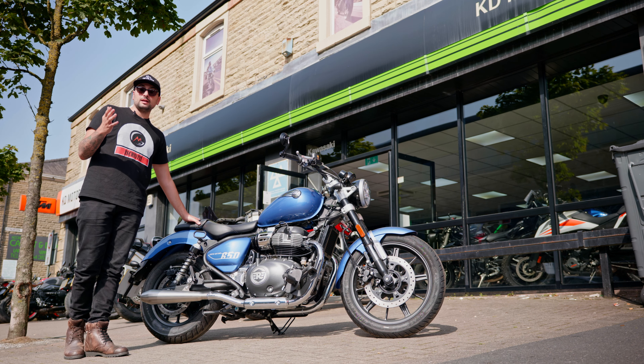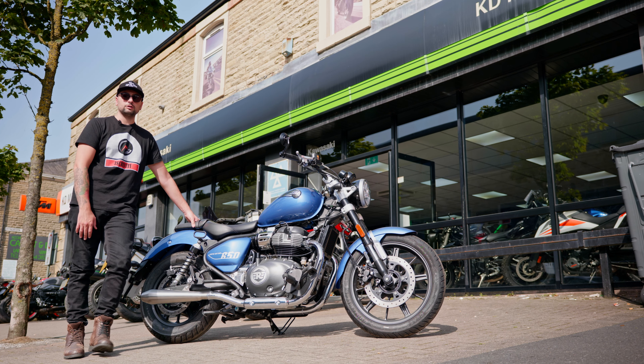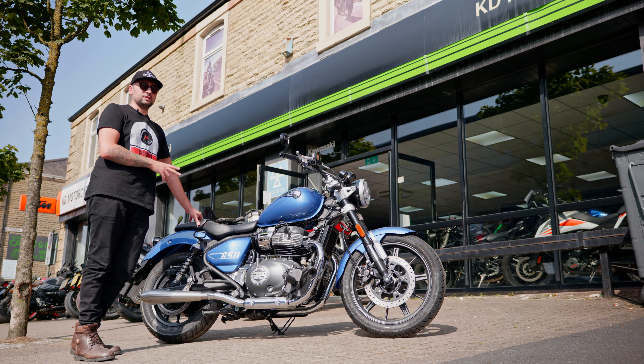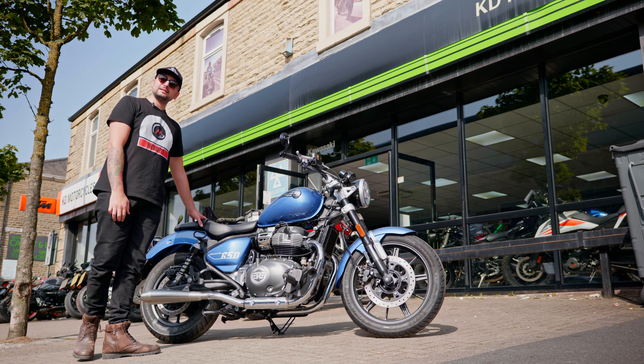As you guys know, I own a Royal Enfield Continental GT 650 and we actually worked with Tech before, installing those performance parts and remapping it through our partners BHP UK. Nevertheless, I'm going to test ride this bike today and give you my in-depth review of it. Let's get started.